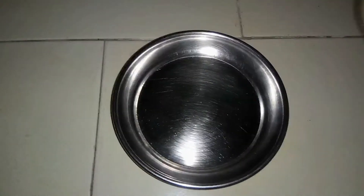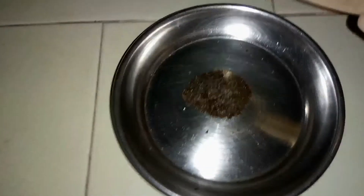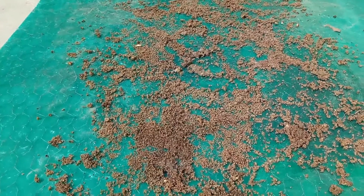After this, put tea leaves in a corner of the garden or in a blank pot. Gather for 15 days to 1 month in such a way. Then dry the tea leaves in the open sun.